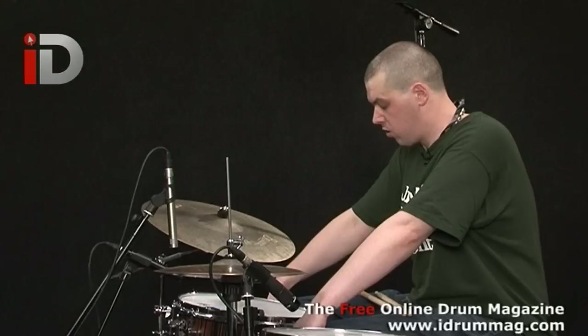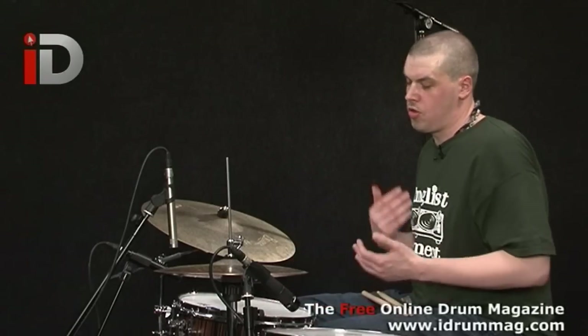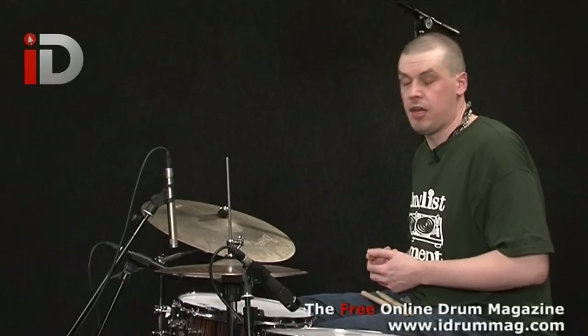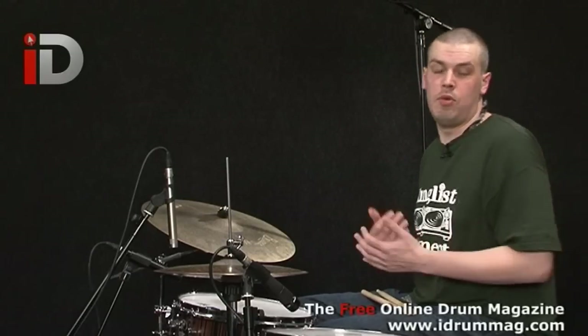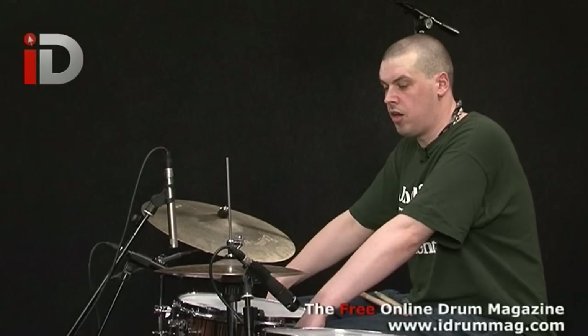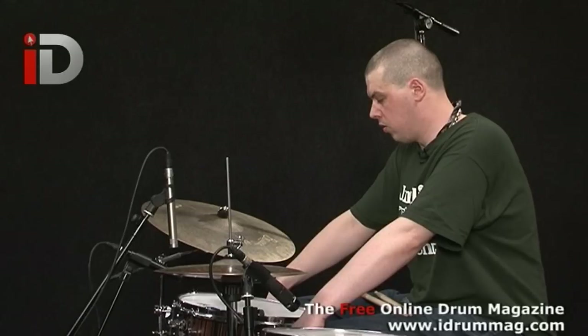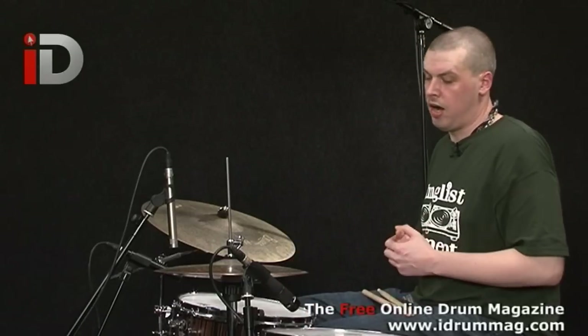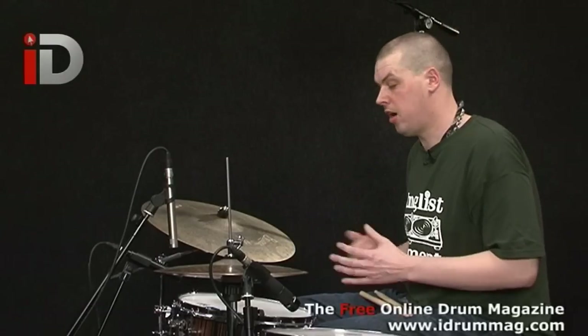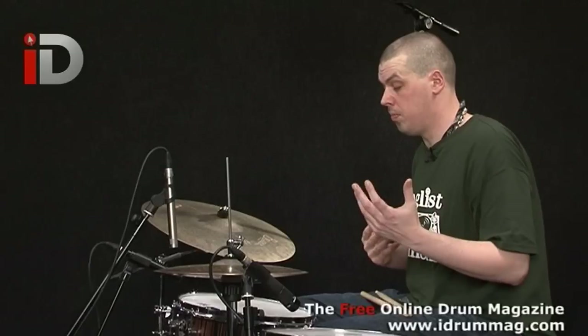When I first started hearing hip hop I was just blown away by the beats and how a beat could move a room, and when I heard drum and bass to me it was the next logical step from hip hop. So I'm going to be showing you how the two are related and how you can basically master playing half time, which will enable you to play double time.